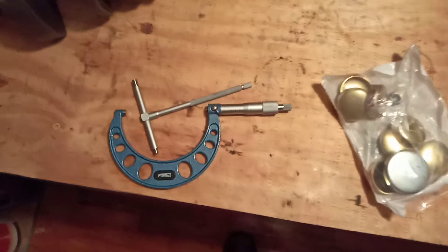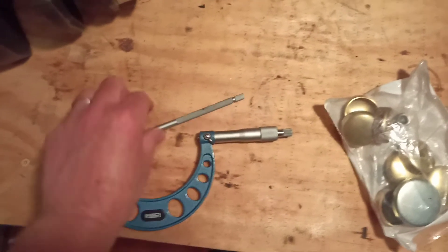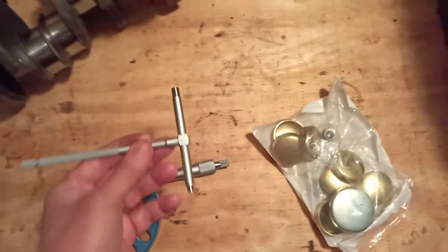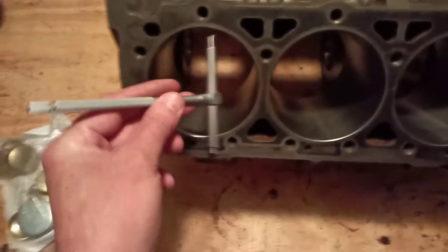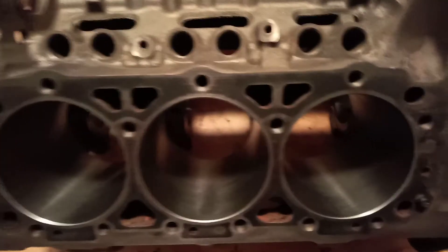All six cylinders have been checked. Even though machine shops supposedly checked them themselves, I double check. So I take a telescopic gauge, put it in the hole and work it out in such a way that it measures the bore, and then I use a micrometer — and every single one of these bores checked out to be exactly 4.030 inches.